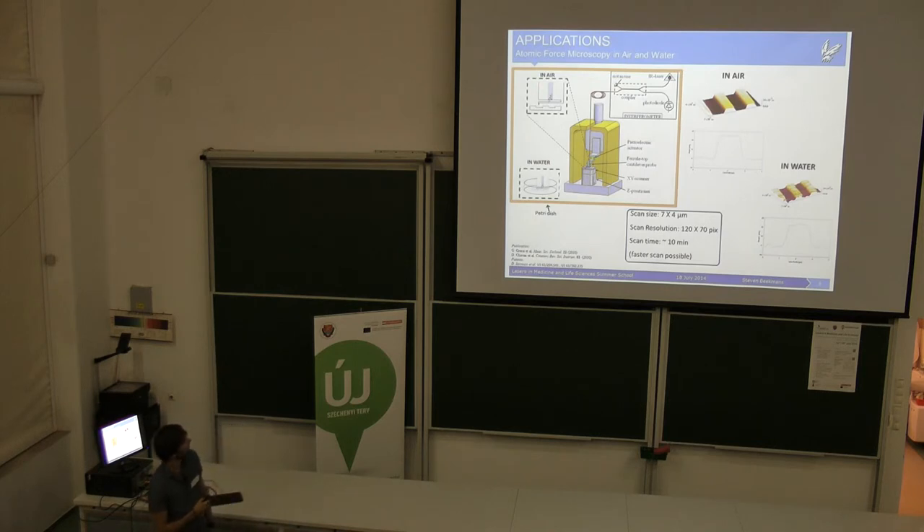One of the first applications is basically atomic force microscopy, where we have the whole setup with X and Y scanners. We scan over a surface — for example a digital grid — which has some ups and downs, and the idea is to show that we can use this probe. The cantilever will bend as we scan over the surface. We did this in air and in water using the same setup, and the results are very nice and very comparable.